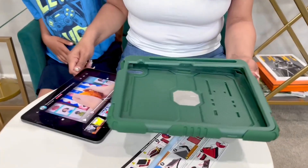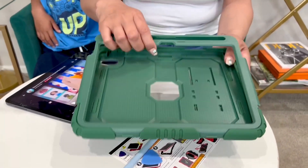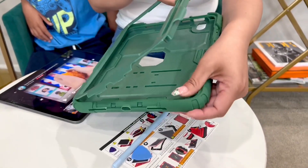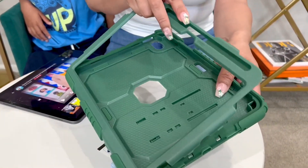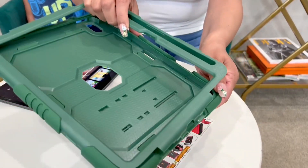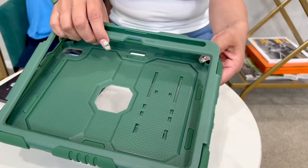One of the things I really like about it is that it is a three-layer protection. You have this part, you have this middle part here — both the top piece and the middle piece are the PC hard shell. And then you have a silicone cover that goes all the way around it.